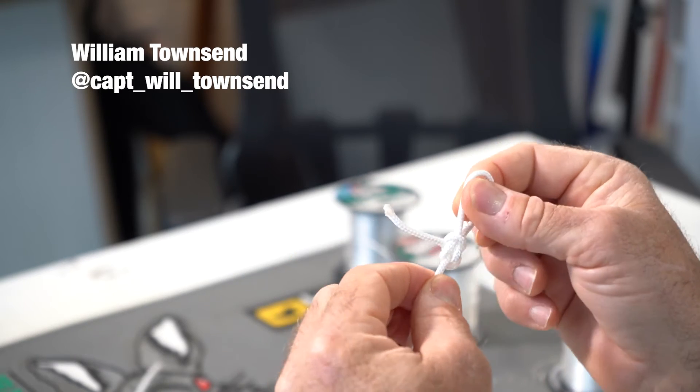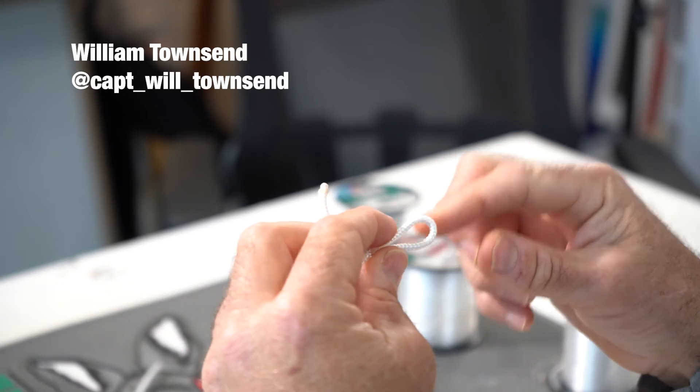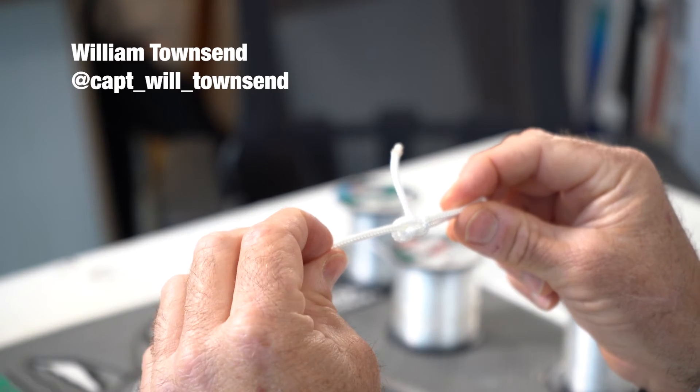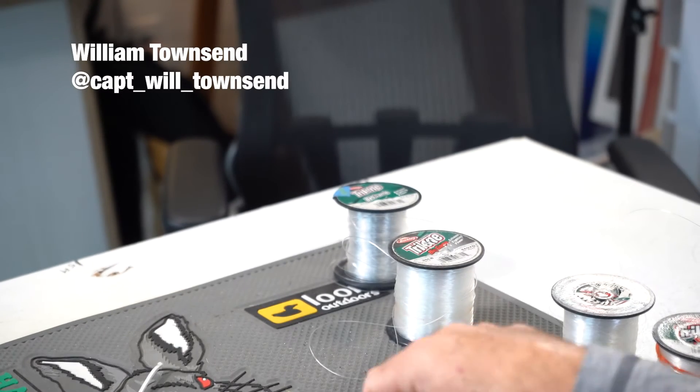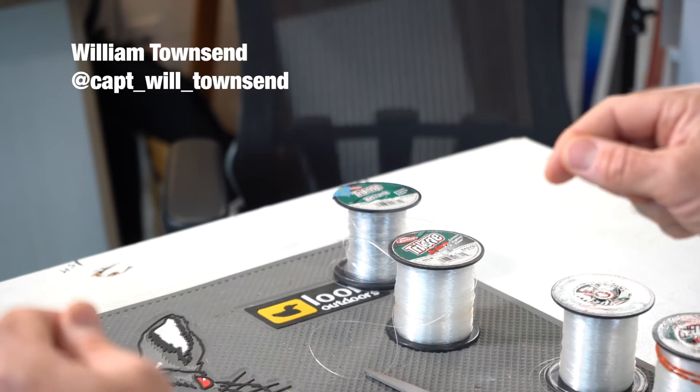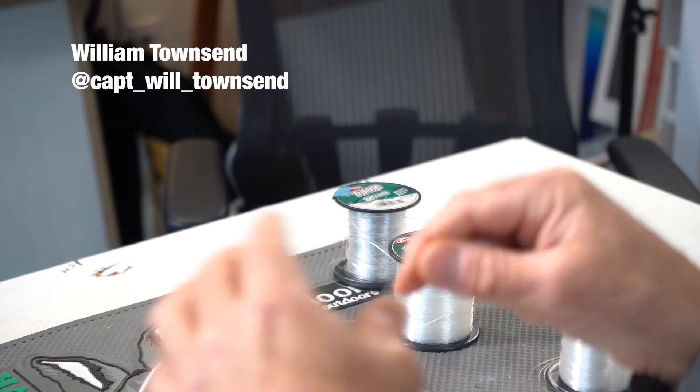Then you would clip that tag end. This would go loop-to-loop with your fly line. Here's a piece of mono that I just tied a minute ago, and we'll show it on this.